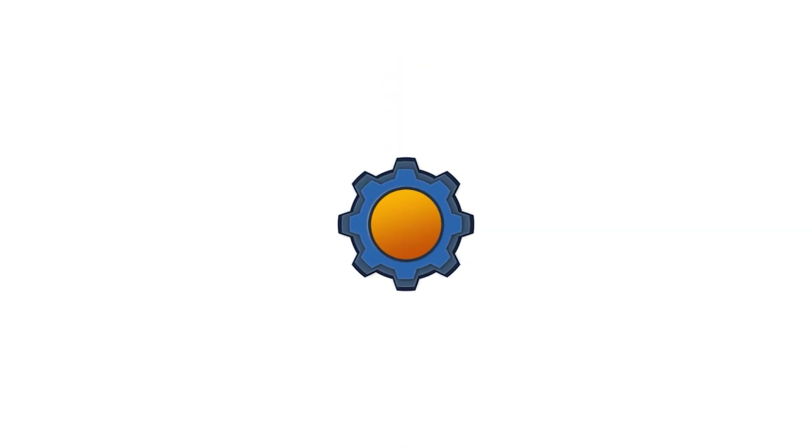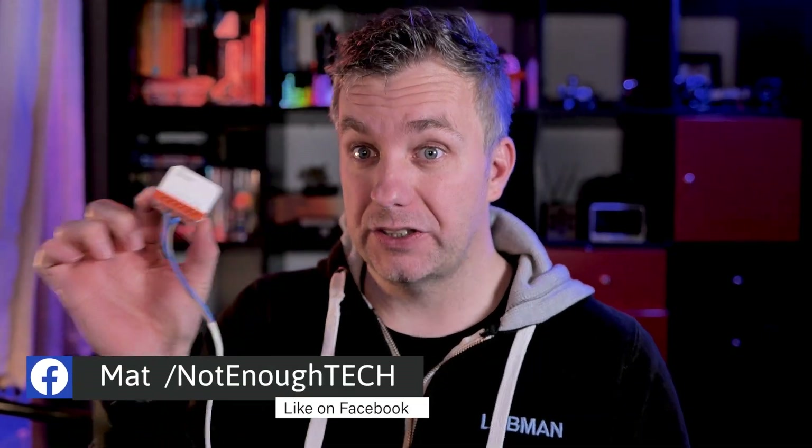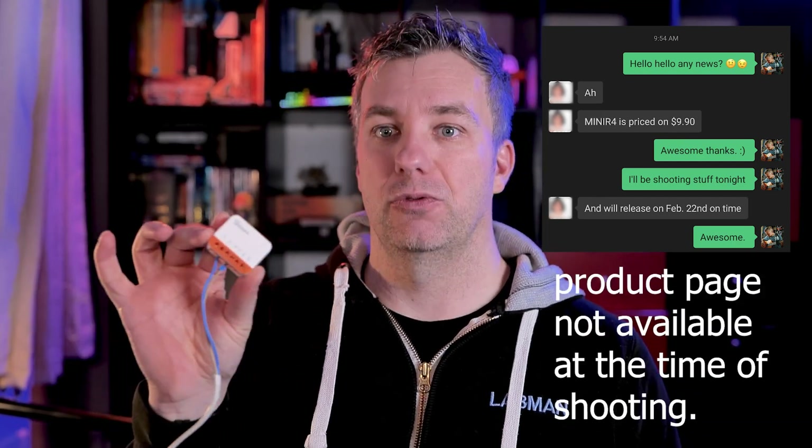I have this cable connected because I was checking if everything was working properly. A couple of weeks ago I talked about the Sonoff Mini R4, one of the first devices from the Xtreme series, and that video was all about the eWeLink app — I was one of the first people to get my hands on it and until today you couldn't buy one. Since it's now been released to the public for $9.90, I thought it's time for the most relevant video about Sonoff Mini R4: how to flash it with Tasmota and how complicated it is.